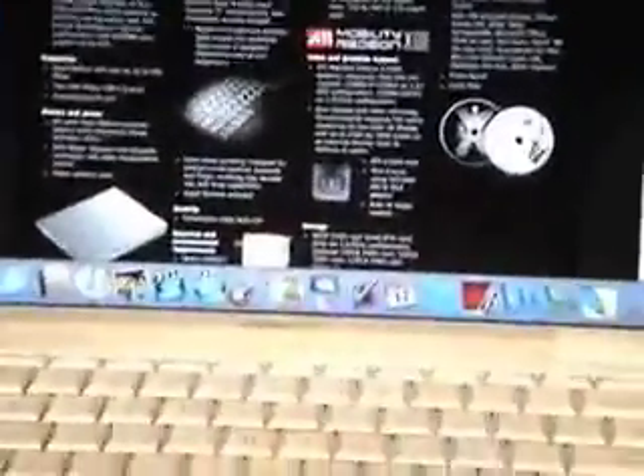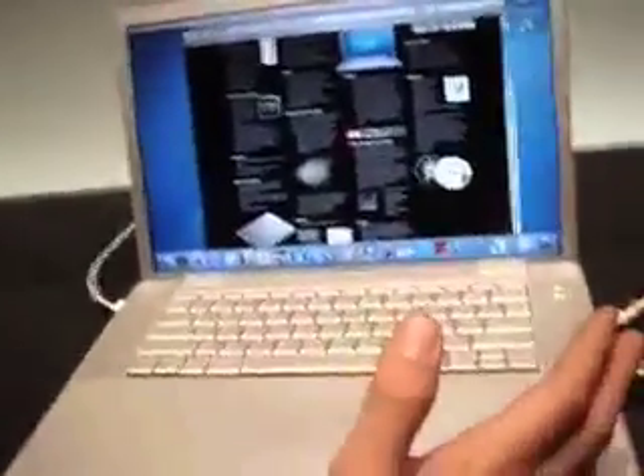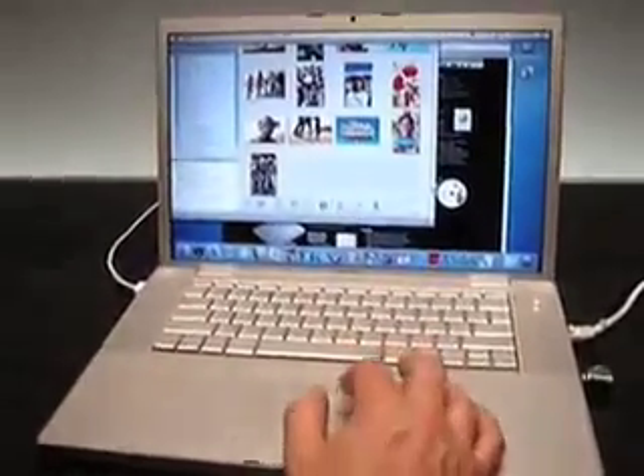I decided to get rid of the FireWire 800. It ships with the complete iLife suite now - iLife 06 - and just about every application has been updated.